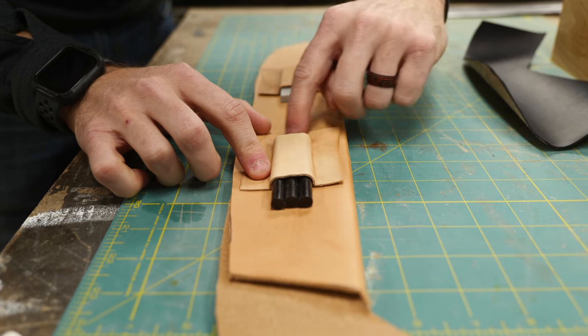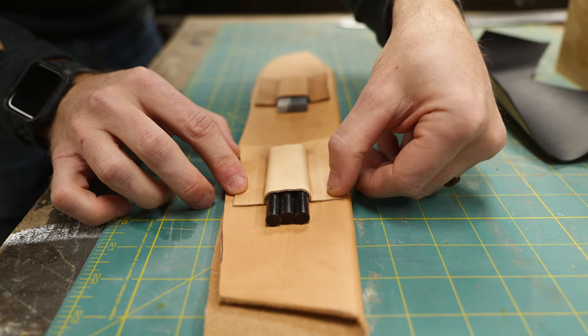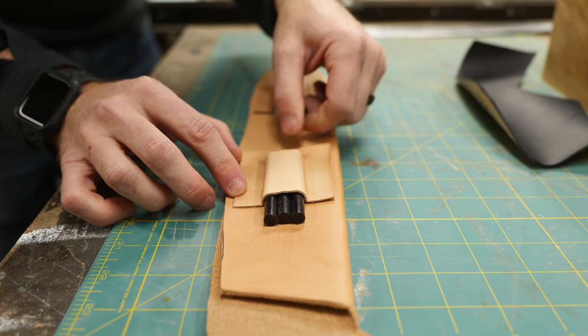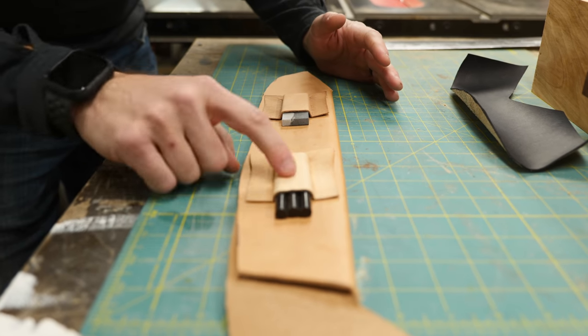These worked out really well. The forming is really nice here. The next step is to trim these down so that there's a uniform border around the outside of them. Once we get those cut and figure out where they're going to go, we'll go ahead and dye all this stuff the same color and then glue these on.